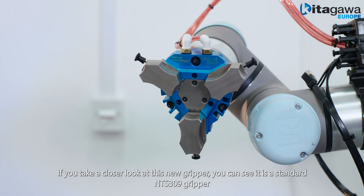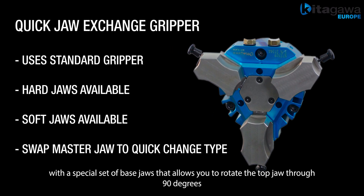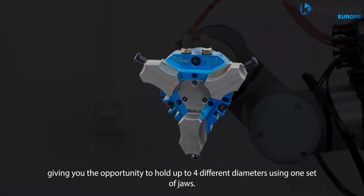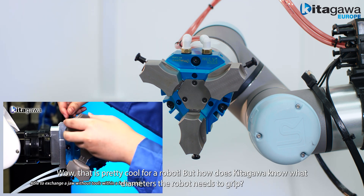If we take a closer look at this new gripper, you can see it is a standard NTS 309 gripper with a special set of base jaws that allows you to rotate the top jaw through 90 degrees, giving you the opportunity to grip up to four different diameters with one set of jaws. Wow, that's pretty cool for a robot.